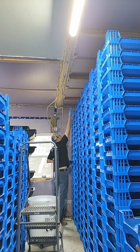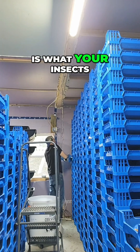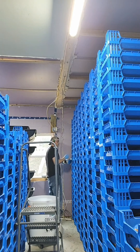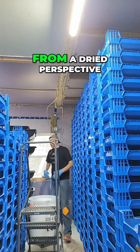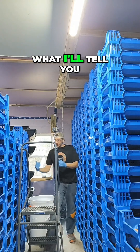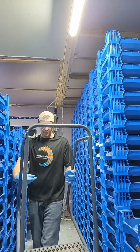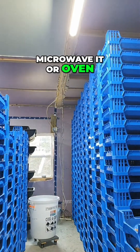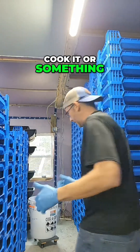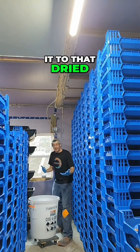I tell you that because what you need to be thinking about is what your insects have been raised on and whether that matters to you. From a dried perspective, what I'll tell you is that they have to cook those things — like a live insect, you have to microwave it or oven cook it or something like that in order to get it to that dried state.